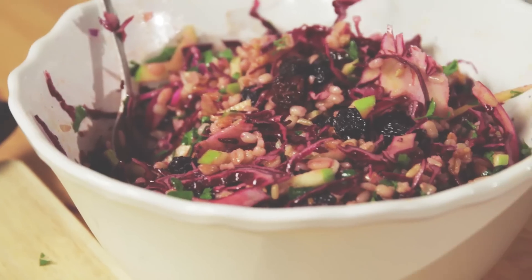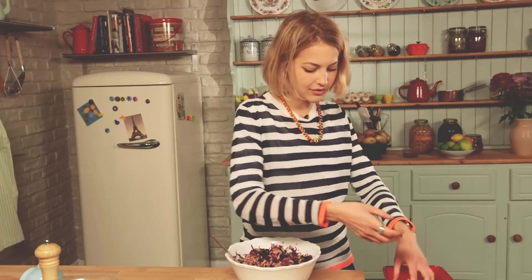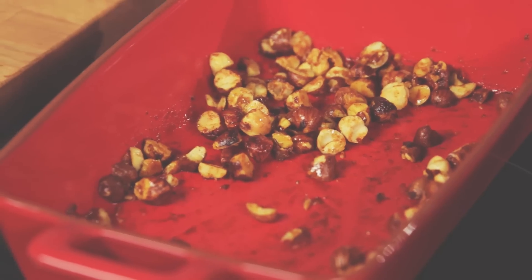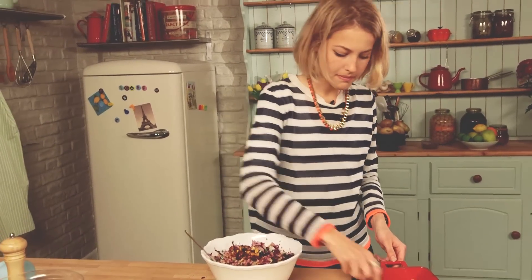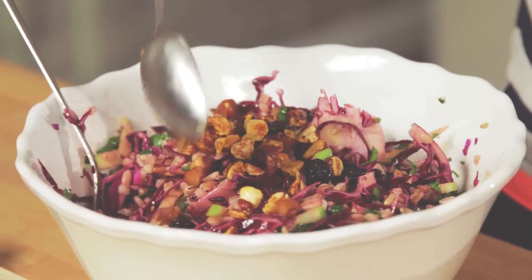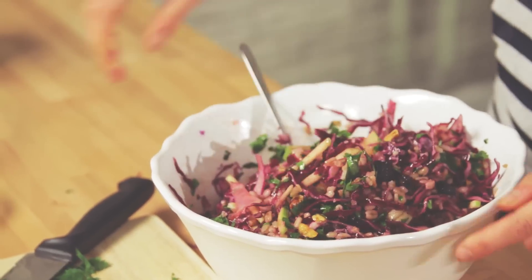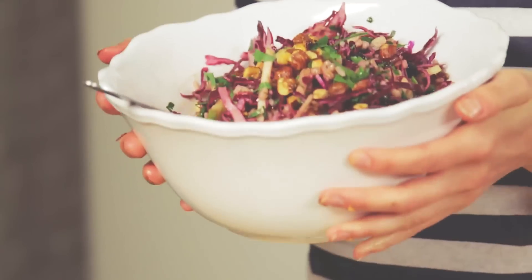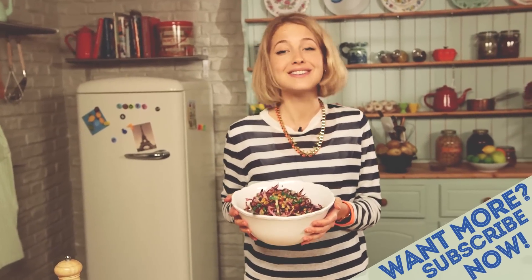Oh, that looks good! The final thing is my beautiful golden roasted hazelnuts, which have cooled slightly and gone really nice and crunchy. That maple syrup has given a wonderful caramelization. I'll scatter a few on top, mix a few through, and save a few for garnish. So there you have it — my delicious grain salad with spelt, red cabbage, and wonderful toasted golden hazelnuts. Such a delicious dish. I really hope you enjoy it and I'll see you again next time.